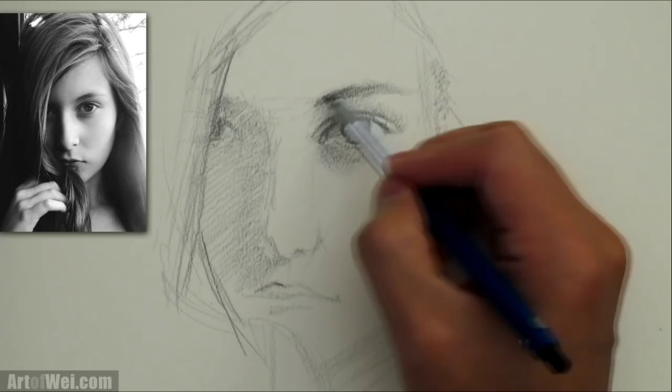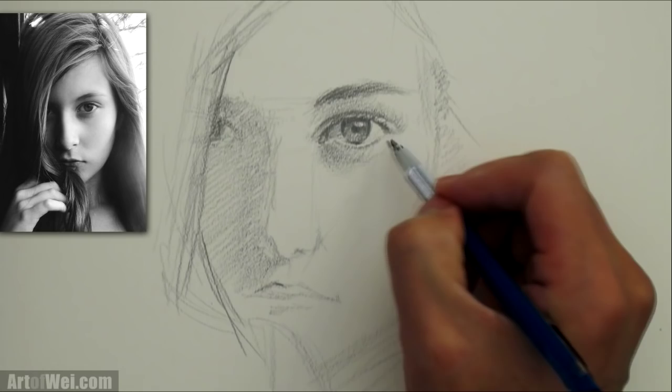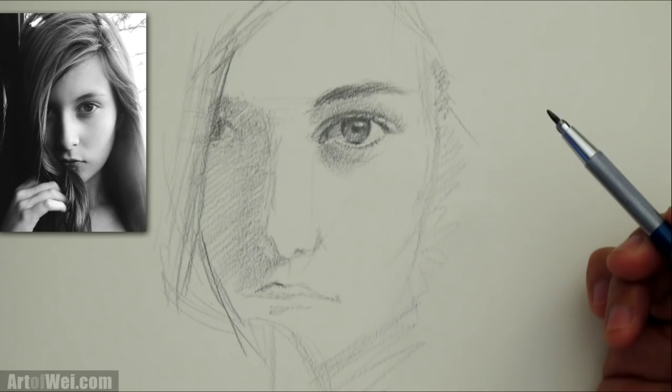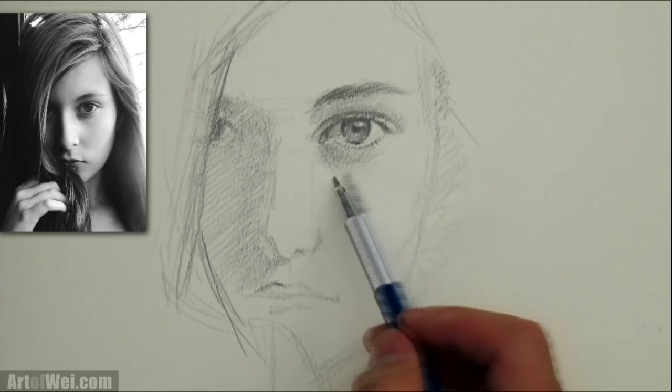Rotating the pencil gets a little sharper edge, and I can put in little lines just to make it look like there's a lot more detail than it really is. Let's put a little bit more eyeliner. I'm fading it out using a very light touch on the pencil — don't push onto it, just kind of let it fall off your hand.